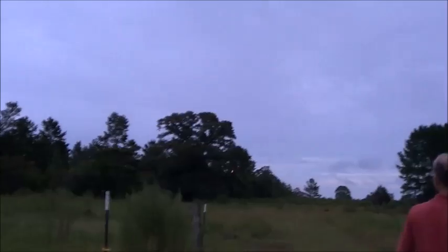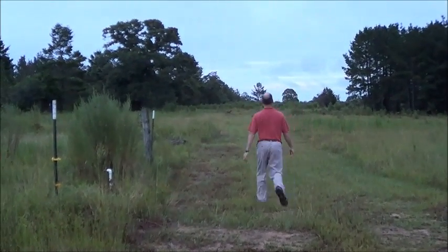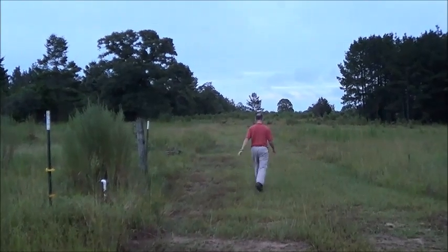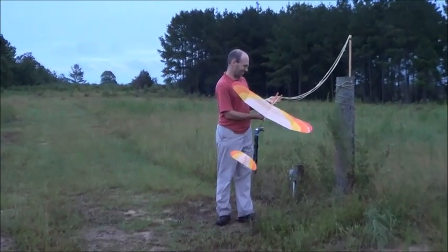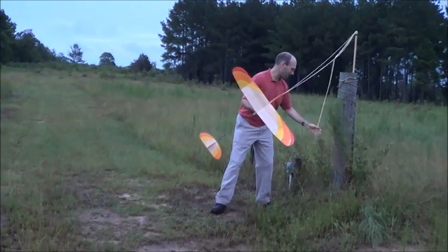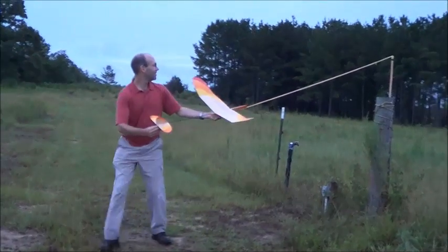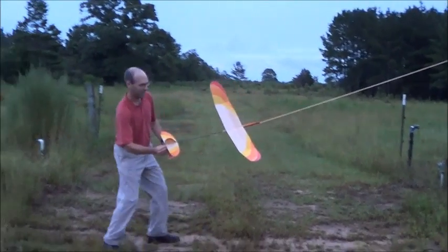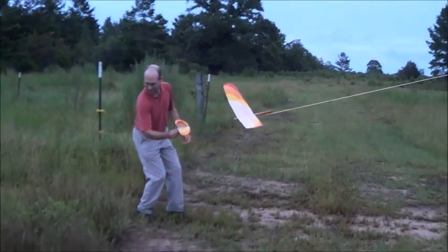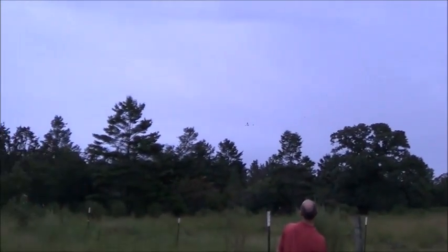This thing is sealed pretty well, but it's still very wet and it is not happy. I gave it some left rudder and some up elevator — oh yeah, that's what I'm talking about! Except for the tree.